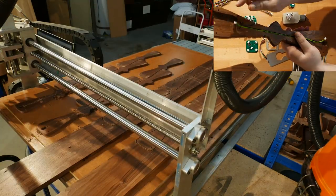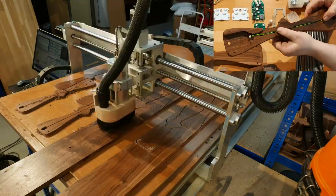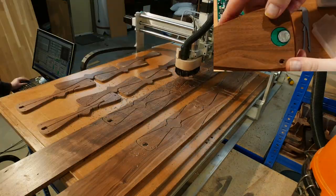On side two, we cut the groove for the touch control button cable, before changing to a larger router bit and cutting the hole and recess for the touch control button itself.